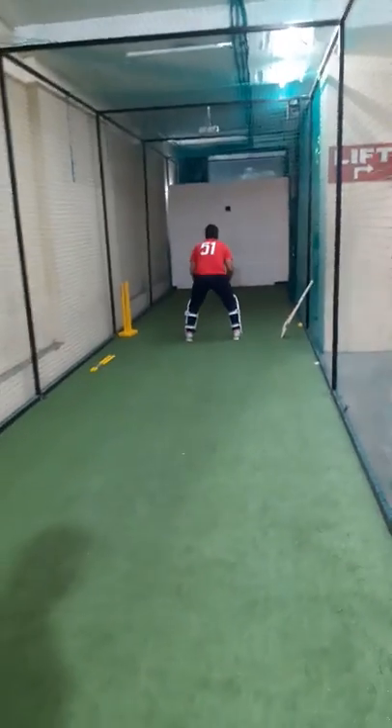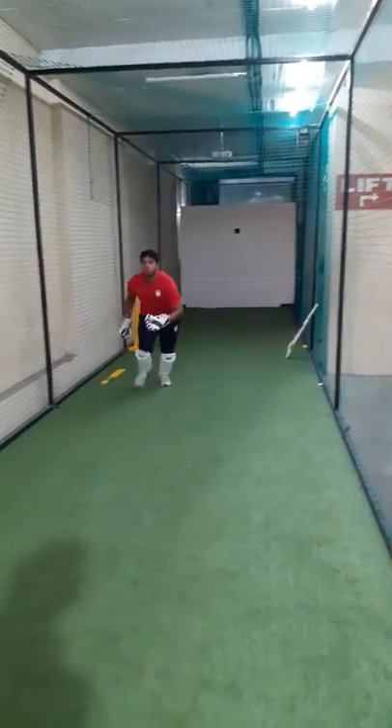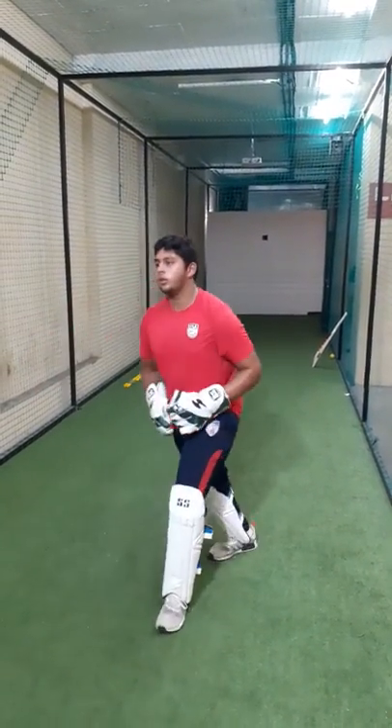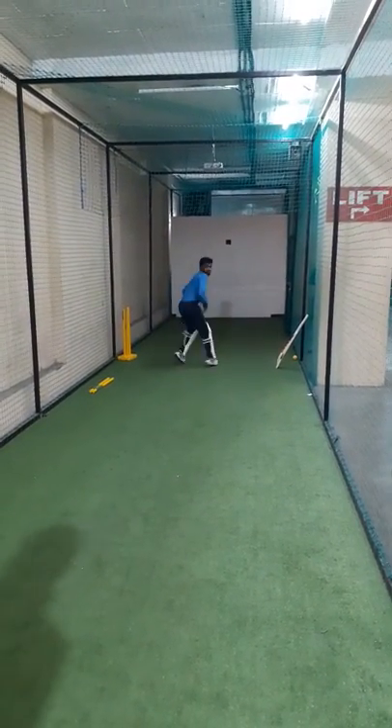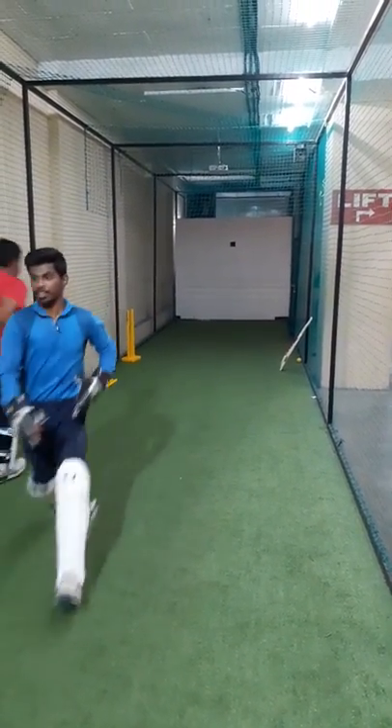Okay, ready to shoot? Now! Now! Good, super, well done.